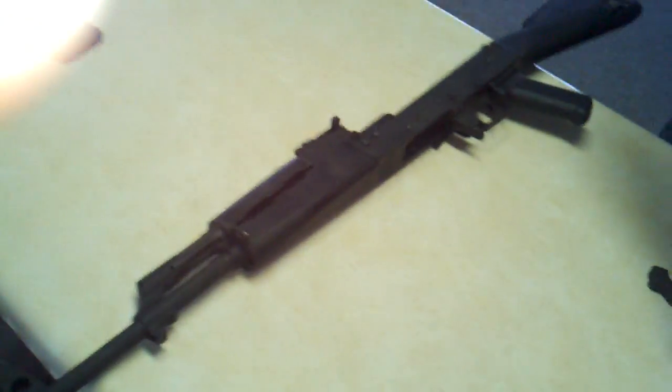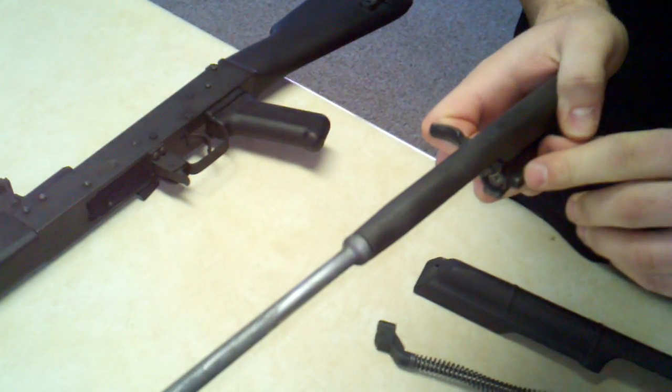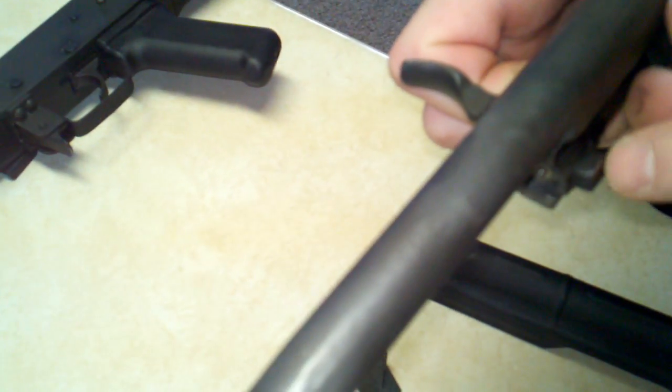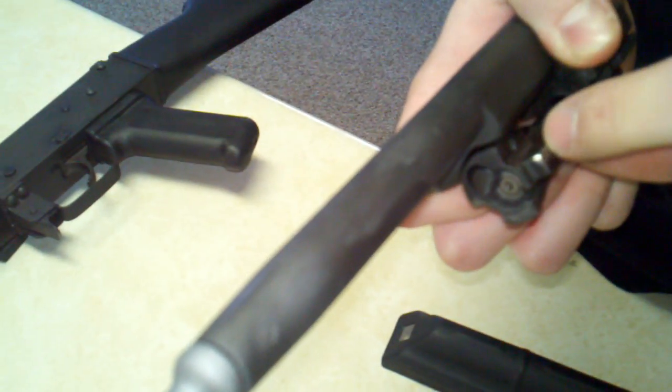So the first thing we did here — if you notice on the firing pin, there was a lot of slag left over from when we first got the gun. I ended up taking the Dremel and rounding some of it down so it was a little bit smoother.